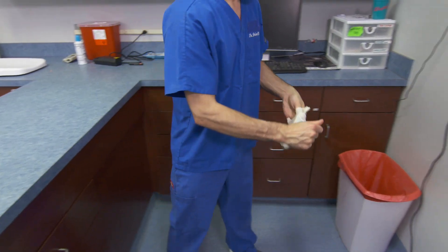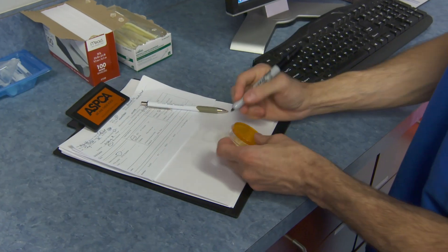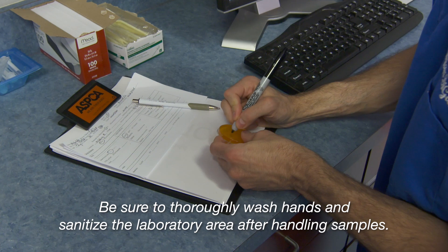Discard examination gloves, and label the plate with the animal's ID number and the date of collection.